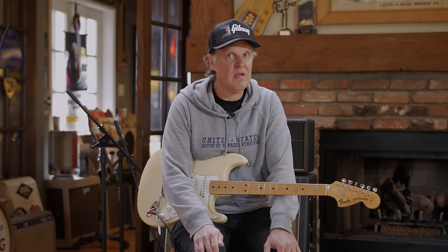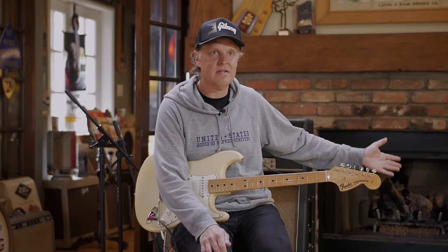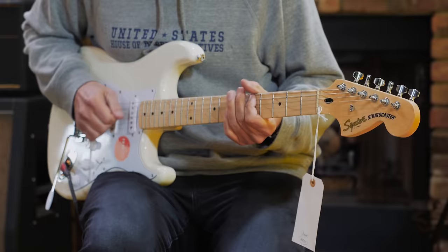So I'm going to pose the question: can we get a Squier Strat, a whole bunch of modern pedals, and a Classic 30 made by Hartley Peavey back in the 90s to sound like all of this? Stay tuned, ladies and gentlemen.